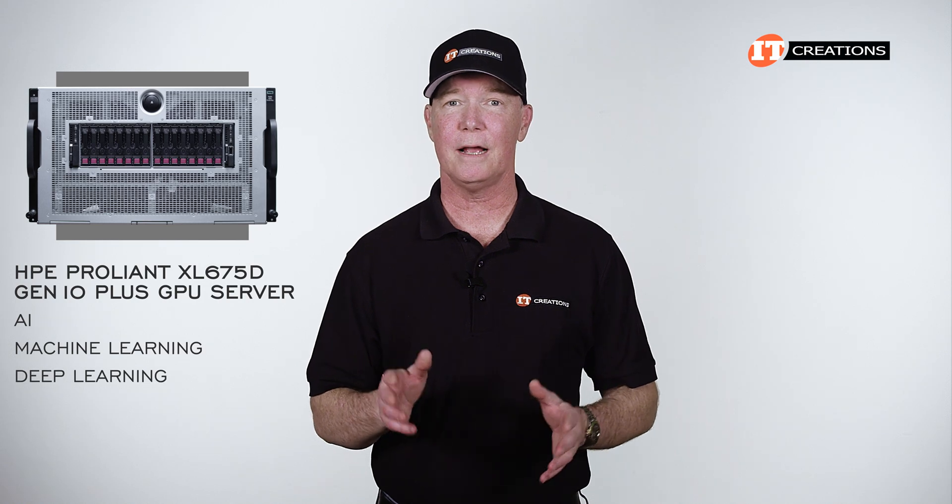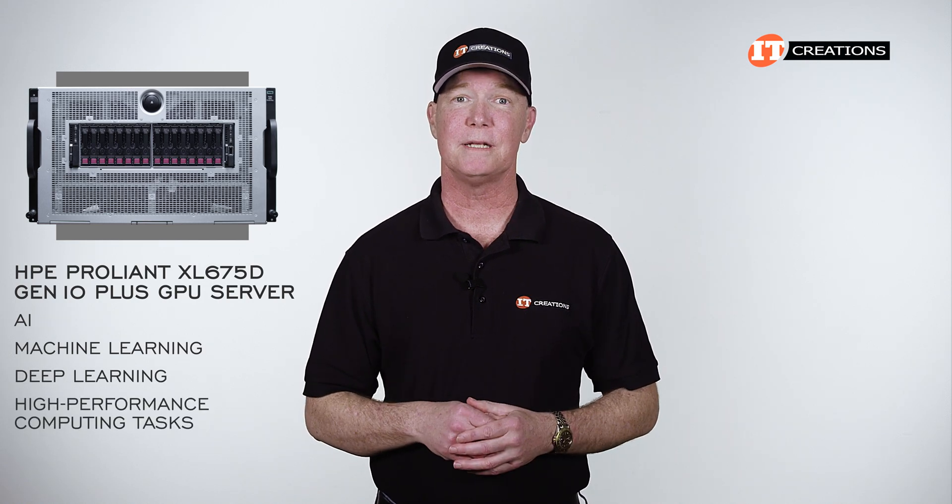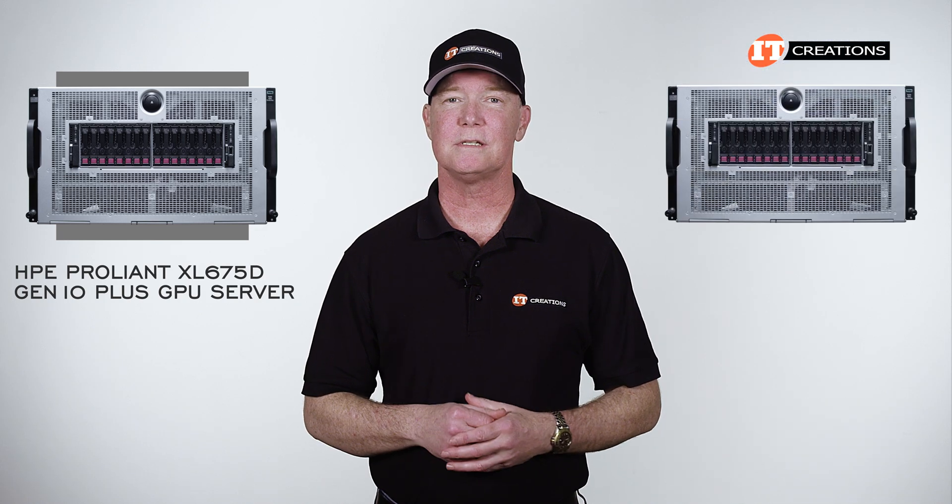This system can tackle AI, machine learning, deep learning, and other highly complex high-performance computing tasks with ease. This is a configure-to-order system.